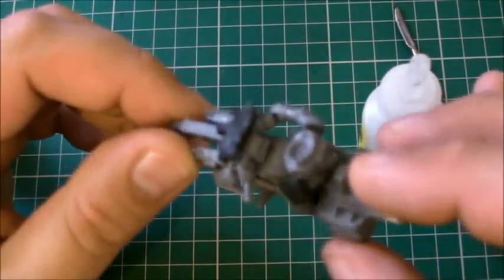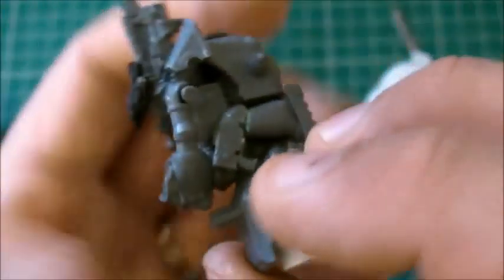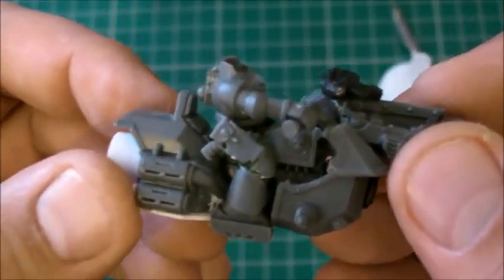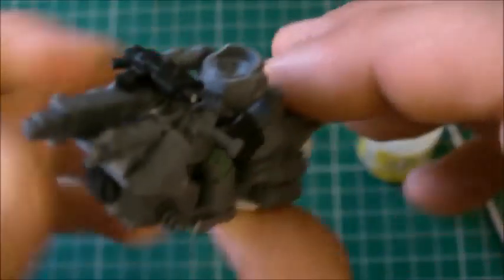So I'm going to get this guy all stuck together. We know how it's put together, we know the legs work - it's just a bit of cleaning up I've got to do on the legs. I'll be back with you in a few seconds and we'll have a look at the finished piece, then we'll talk about how we're going to pin it.